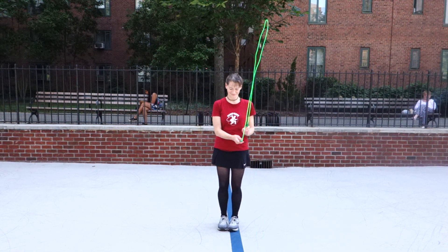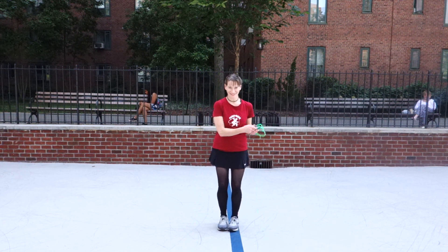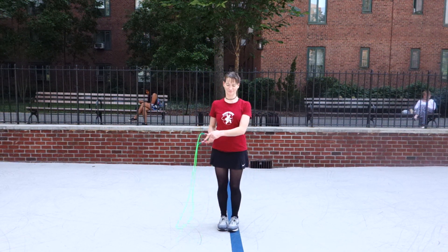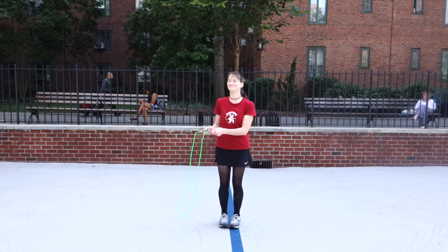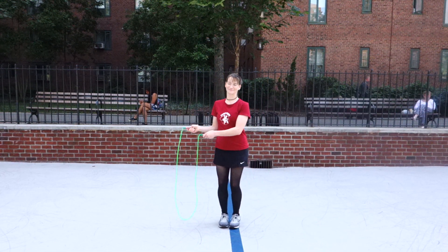The side swing, also sometimes referred to as the side swipe, is the most important resting move and transition move in all of rope jumping, and that's going to be the focus of this video. I'm Tim Haft and this is Shawna Brady from Punk Rope, and we're going to talk to you about the side swing, which Shawna is doing right now.